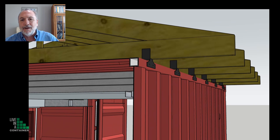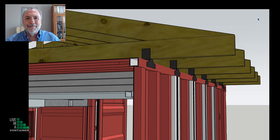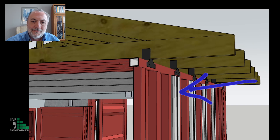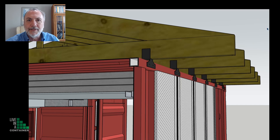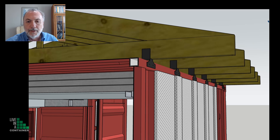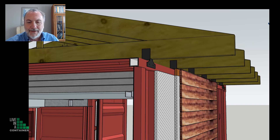Once we put these trusses on top of the shipping container, we're going to have about a two-foot eave on either side. In this example, I'm going to put siding on the outside of the shipping container. The siding is going to be a rain screen. If you're not familiar with rain screen, check out the series of videos I've produced about what a rain screen is and its advantages for shipping container buildings. These white items with the black stripe are called EnsoFast — it's a really cool product and I'll leave a link down below.